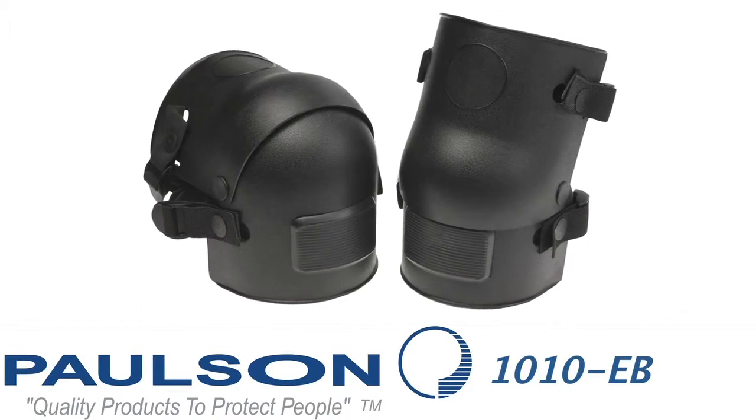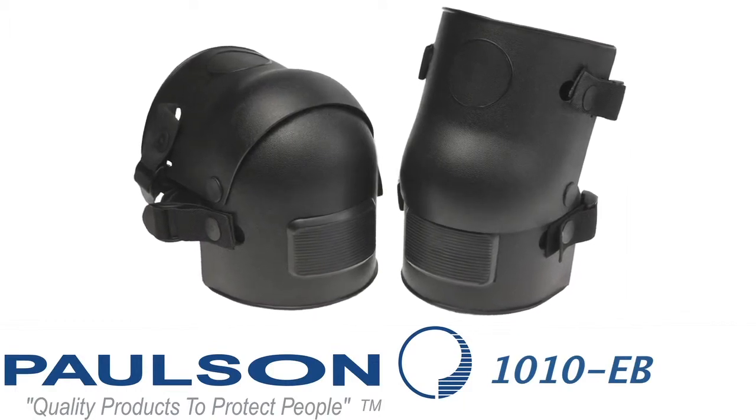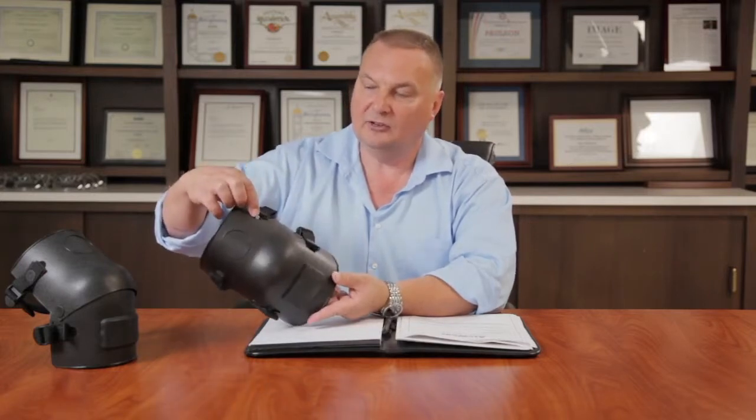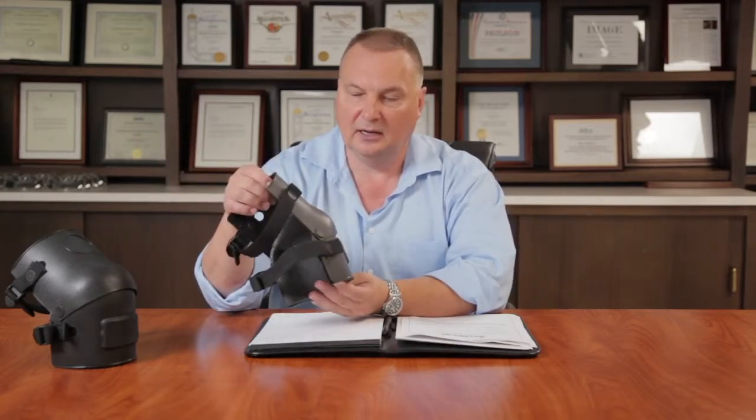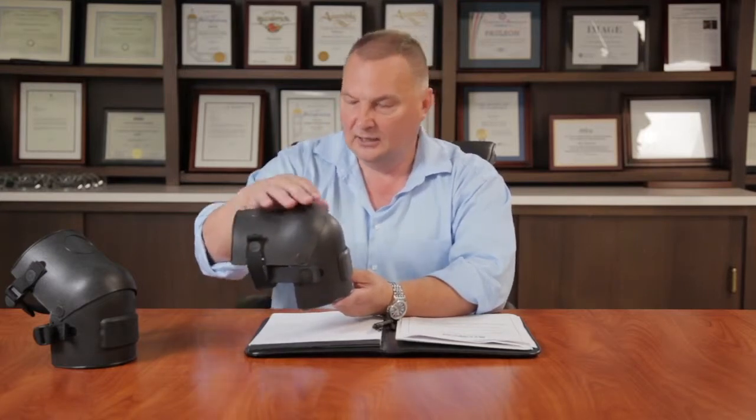The Model 1010-EB is a knee shield specifically designed for riot police. It protects both the upper and lower portion of your knee and has a rubber wear strip across the front. These elastic straps are easy on and easy off — they can be attached through the keyholes or by simply loosening the strap and sliding your foot down through the knee shield.